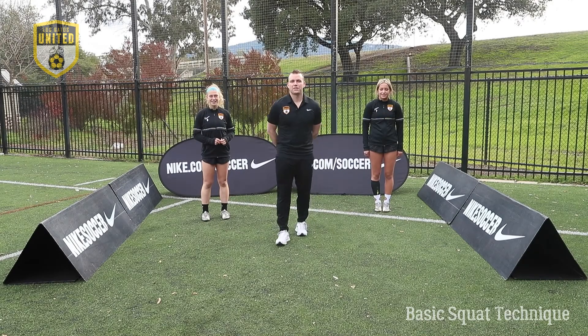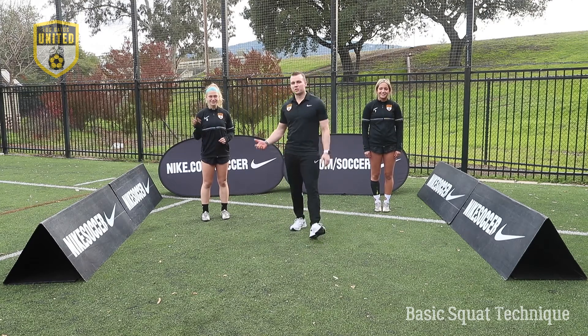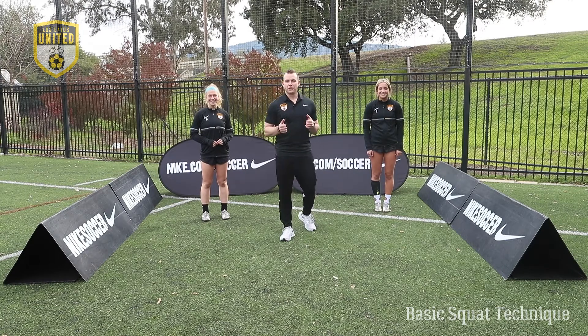What's up soccer players? My name is Coach Patrick. I'm working with strength conditioning for Los Gatos United. Today we have Nicole and Maddie. We're gonna be going over some things to help with your at-home training.